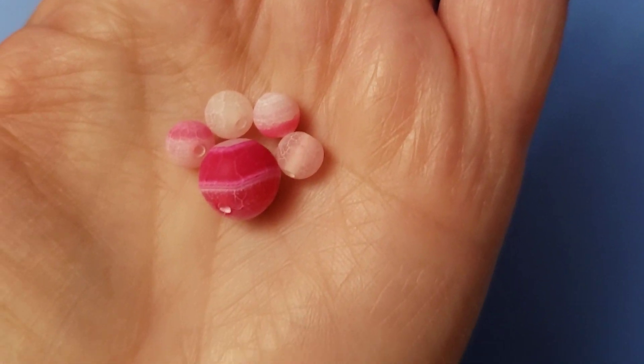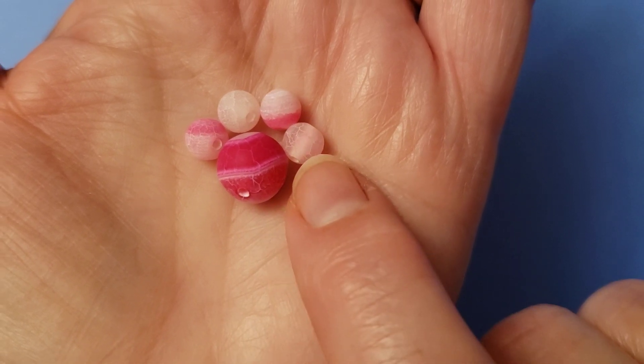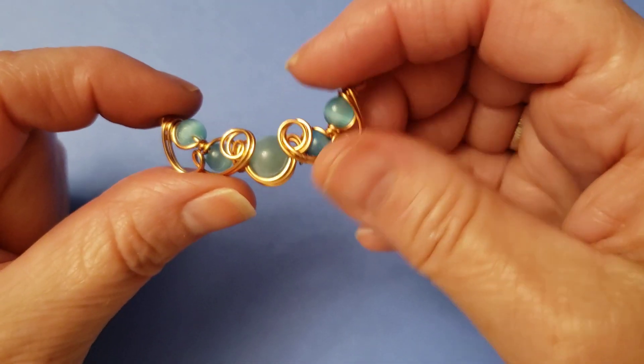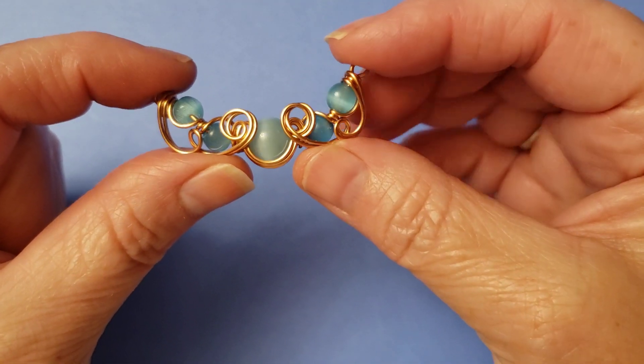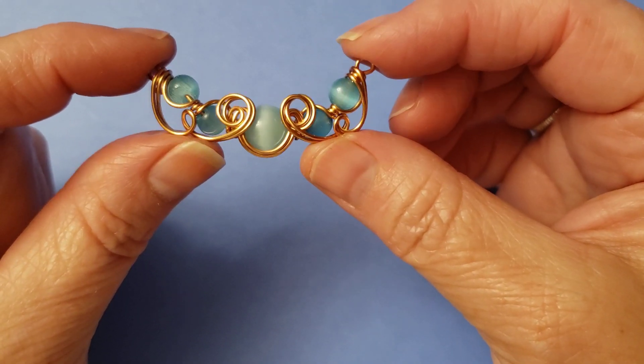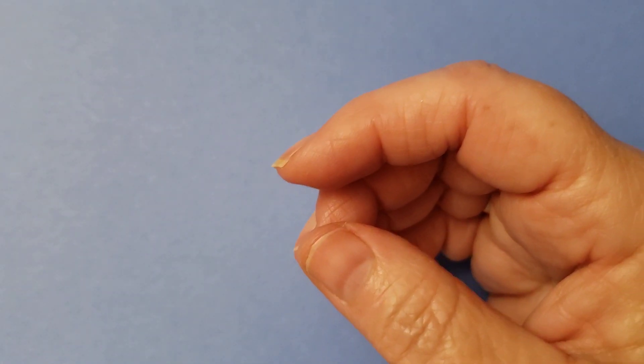If you wanted to experiment, you could do a 10mm bead and an 8mm bead. It wouldn't have quite as dramatic an effect as having the big center though, and it would make it a little bit longer. I chose this because I just like the look that it gave. So let's begin.